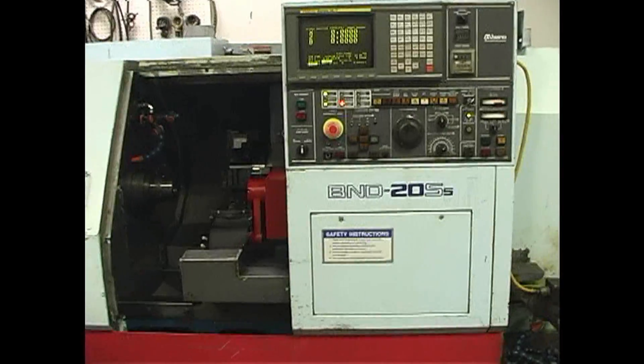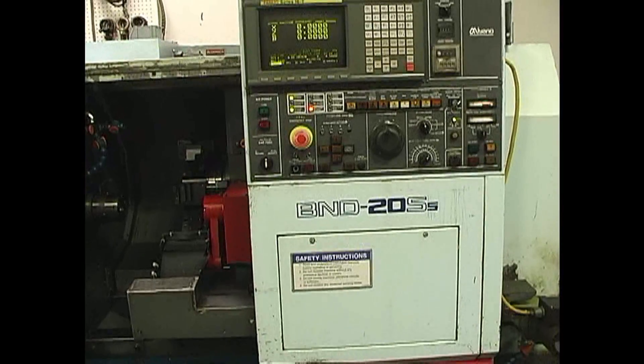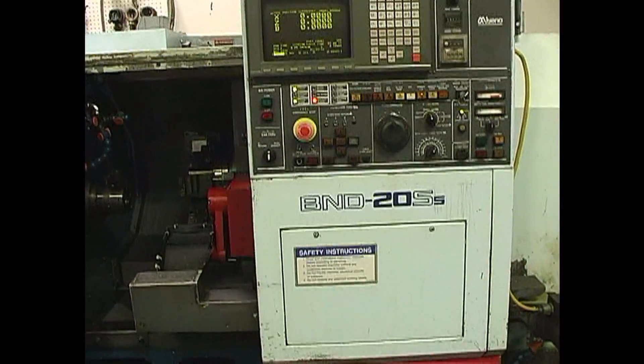This video covers how to troubleshoot a machine alarm on a Miano BND machine with a 16, 18, or 21 control.